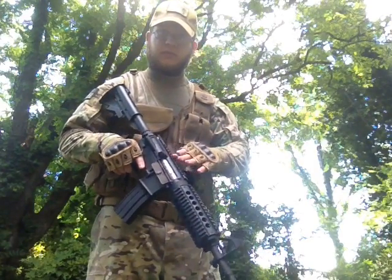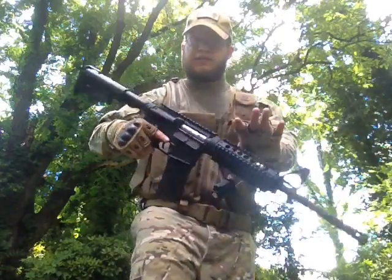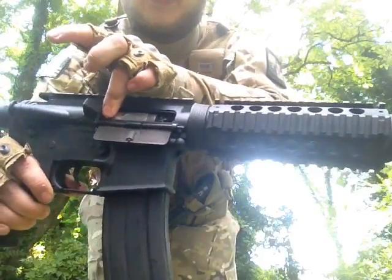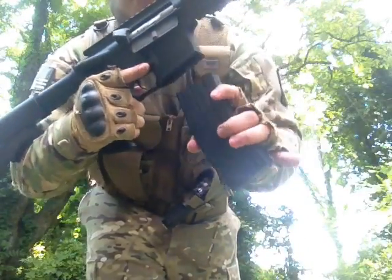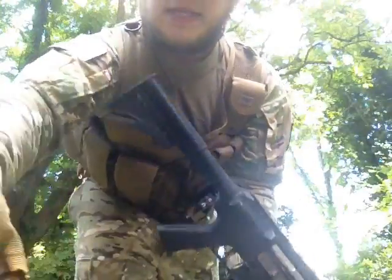That's what this little short intro was for. It's fake — you have to do that to pull the bolt back. No charging handle, nothing in the mag. Alright, that's the end of that one.